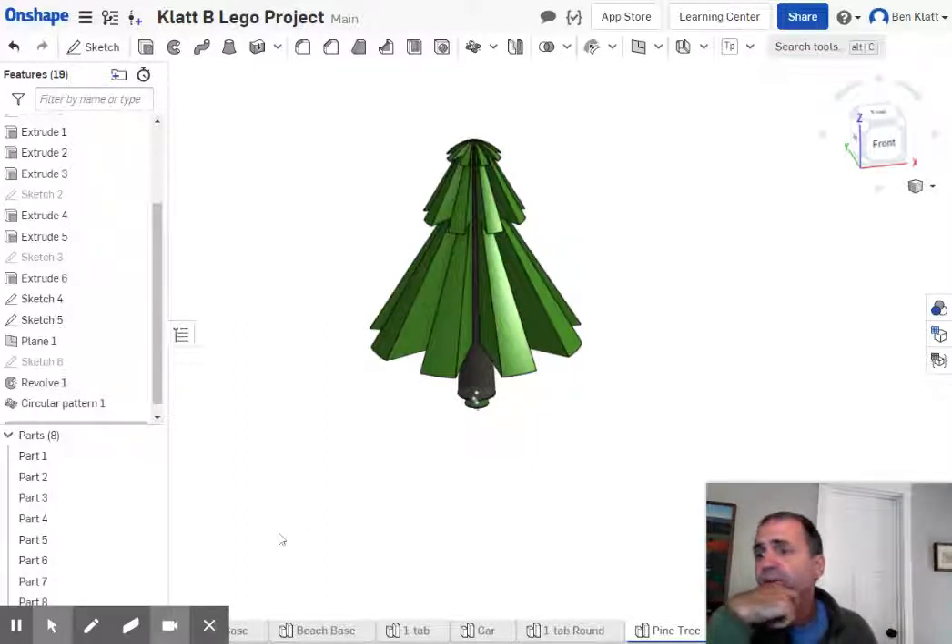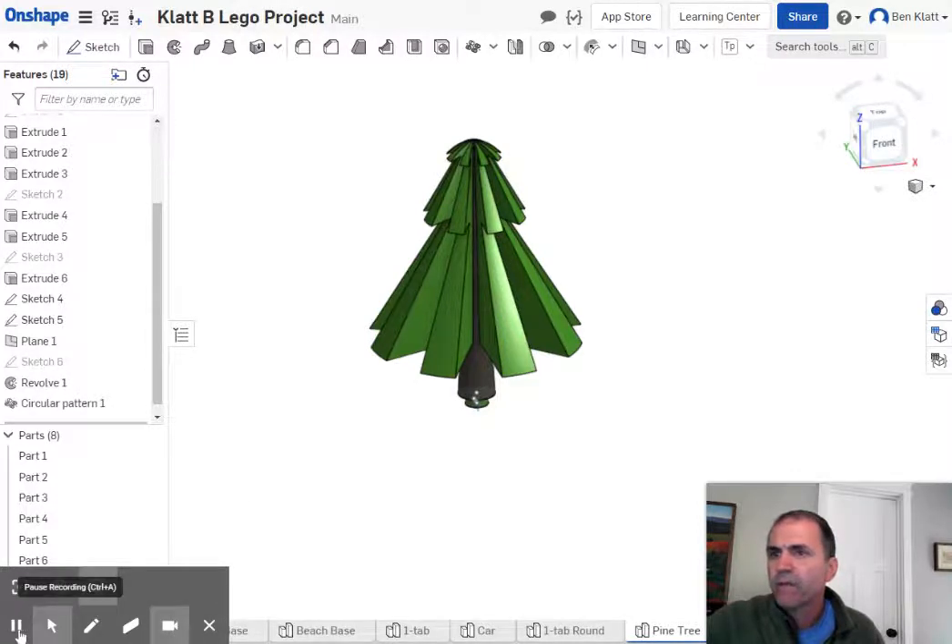It looks like an umbrella rather than a tree, but there's the point — there are lots of different ways you can play around with this and see what you think. I don't know why I had to make a part pattern instead of a feature circular pattern, but there we go. Next is to make a palm tree, which I think I'll do in a different video because I'm trying to keep them short. Enjoy — see you on the next one.